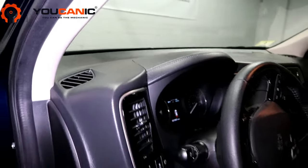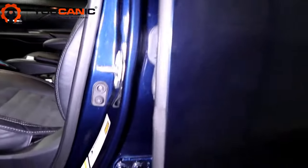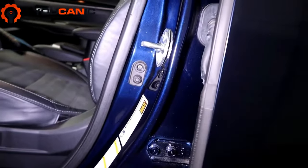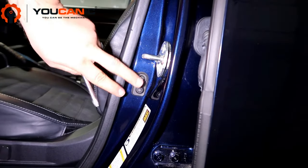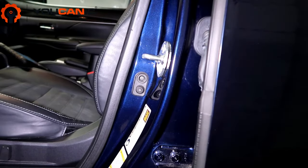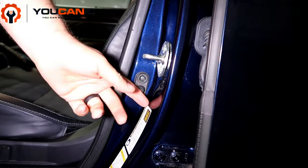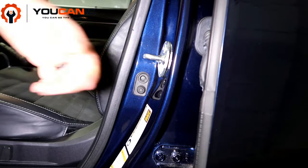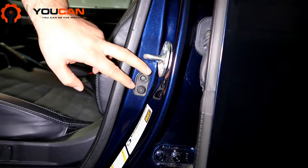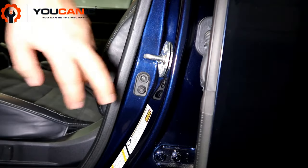One of the most common problems that causes that is the switch on the driver's door right here. On this vehicle it's located right on this side, but sometimes the switch can be on the door itself. Check both. On some of the newer vehicles, the switch is actually integrated on the latch, on the door latch that secures there, but a lot of cars still have these basic on-off switches.